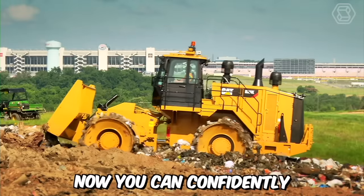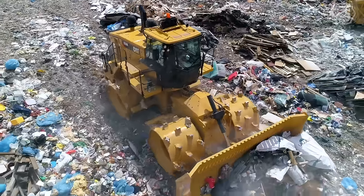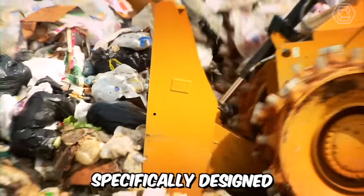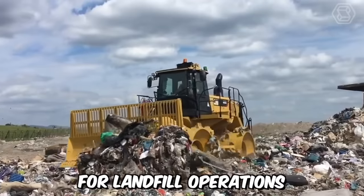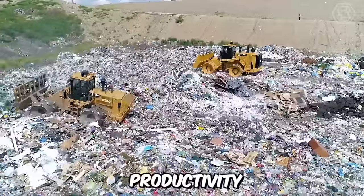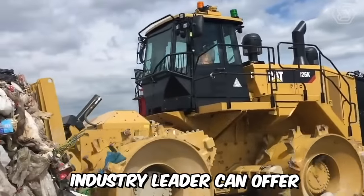Now you can confidently accomplish more work with less expenditure — and yes, we're talking about working with the Caterpillar 826K Landfill Compactor. Specifically designed for landfill operations, this machine can deliver a high level of reliability, productivity, safety, and operator comfort that only a 35-year industry leader can offer.